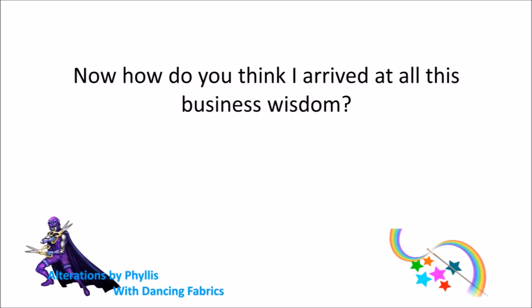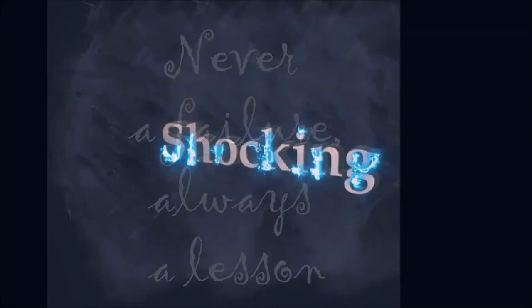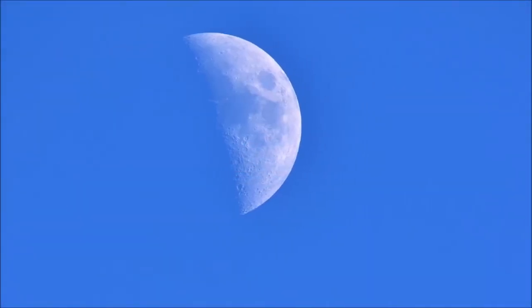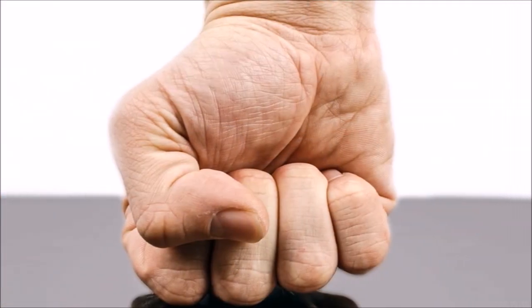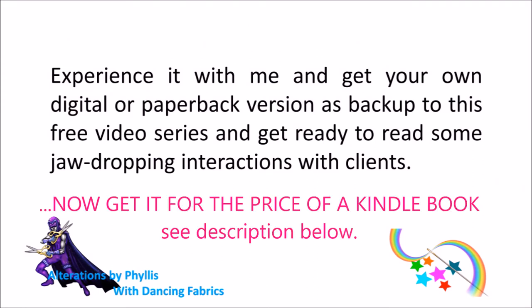Now how do you think I arrived at all this business wisdom? I'll tell you — through lessons learned. And you can read all the juicy, even shocking stories that constitute half of the Amazon Kindle and paperback versions of all this business setup training. I've had all types of folks come through my door, from all walks of life, all corners of the world, exuding joy, interesting people, relieved people, plenty mad folks, deceitful and desperate types of individuals. Looking back, I see what a rich experience it's all become. Experience it with me and get your own digital or paperback version as backup to this free video series and get ready to read some jaw-dropping interactions with clients. It's all for you, darling.